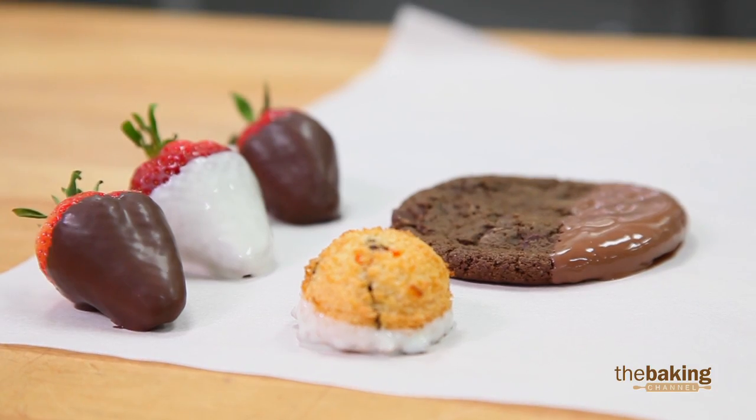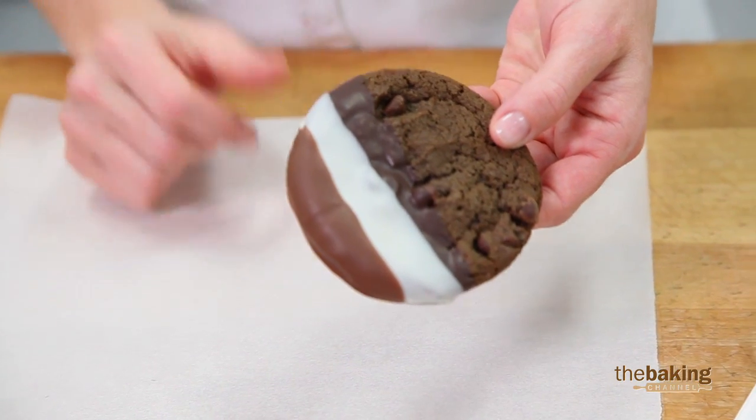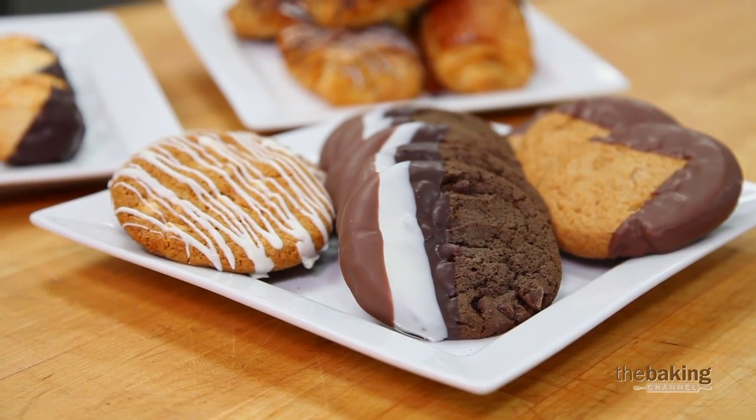And then we can go ahead and dip into a second or even a third chocolate. The double chocolate cookies that I have here, I dipped in dark, then white, and even milk chocolate for a really easy finish that looks like it takes a lot of time.